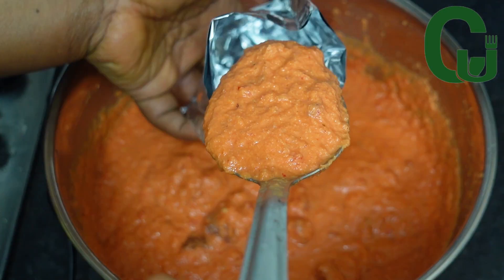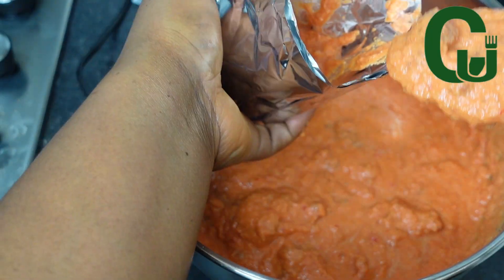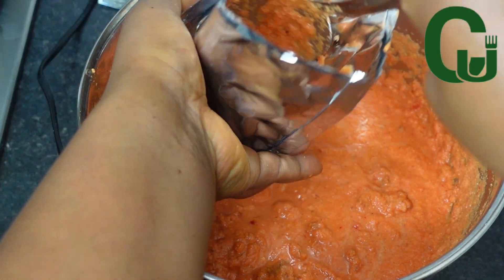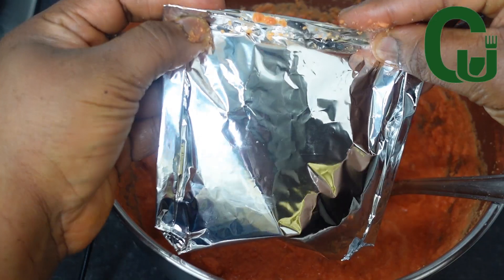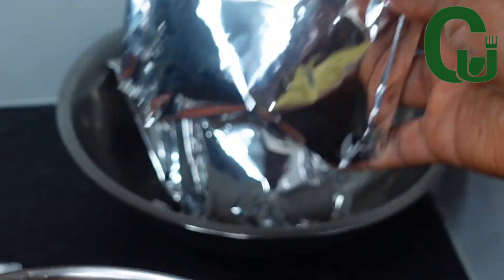Next I will portion it and cook. Once I'm done portioning, I will transfer into my boiling water and cook for 30 minutes or until it is done.